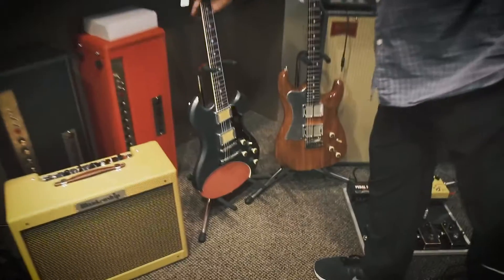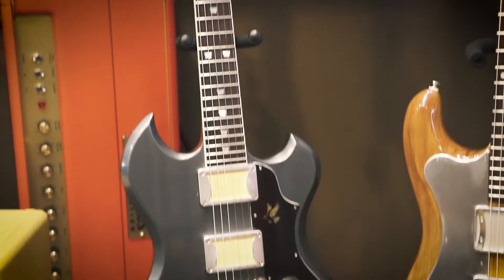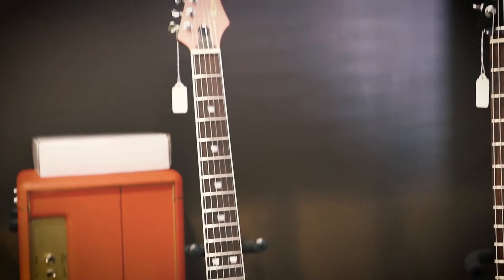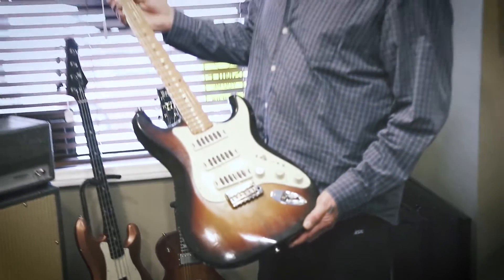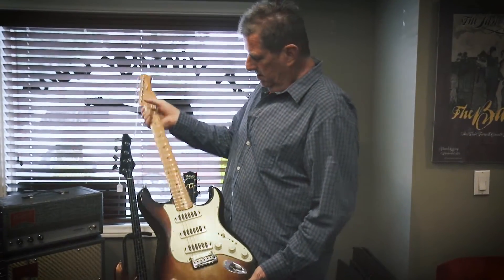And there's another one — I'm getting used to the names of these. I think this is a Stormcrow. Here's Ronin's version of a double cut, with the gold foils again. Great guitar, love it.